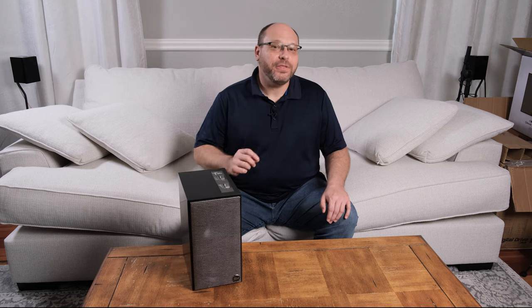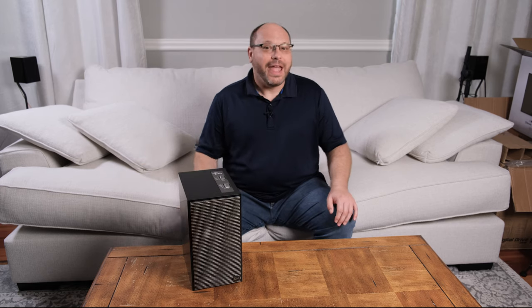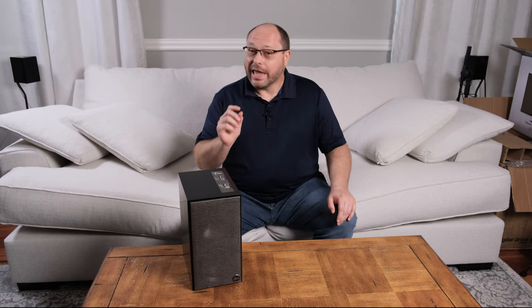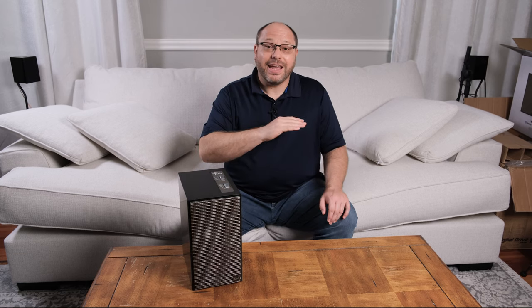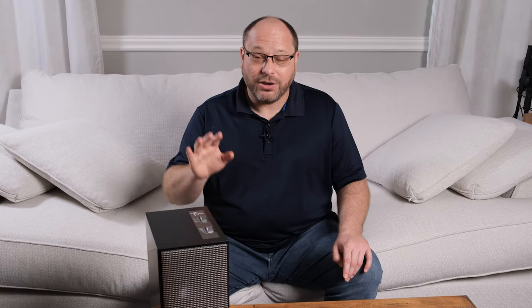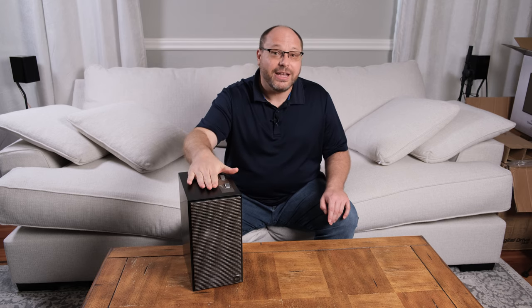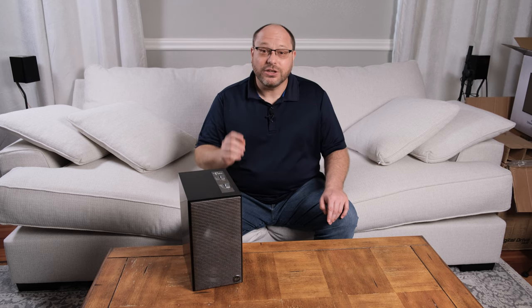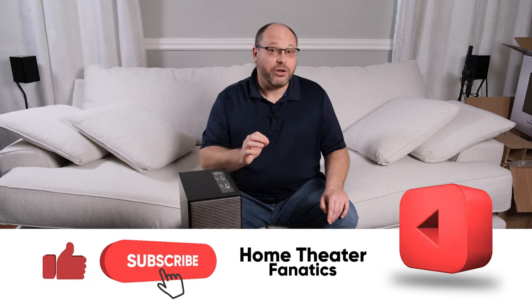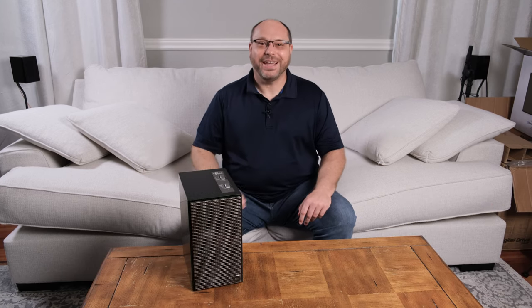And that, ladies and gentlemen, is everything you need to know about The Fives to help you make the decision of whether you want these or not. If you're looking for a pair of powered speakers that are small and can connect to anything you want to connect to, these are the ones you want — or at least they should be in the running. So give them a shot. Go down to the shop, take a look, take a listen, and I think you're going to be as impressed as I've been. Thanks for watching. Don't forget to like and subscribe, hit that bell so you can be notified every time I drop awesome content. See you in the next video.